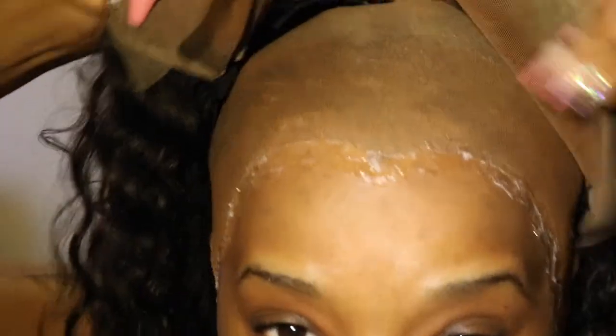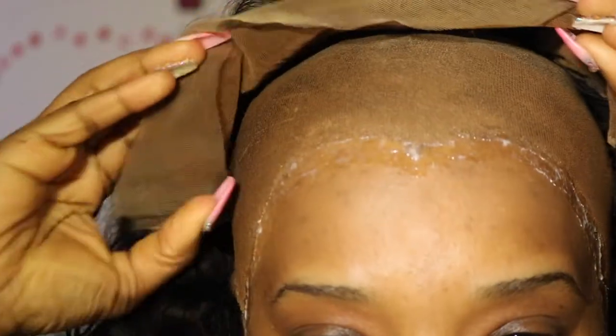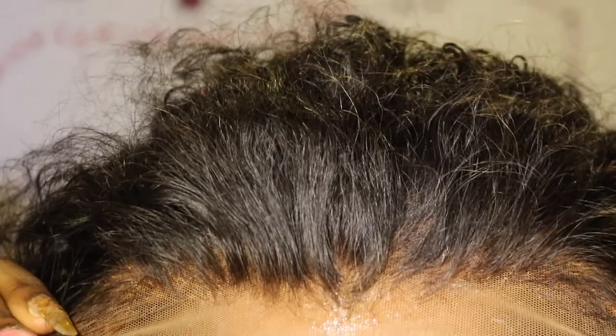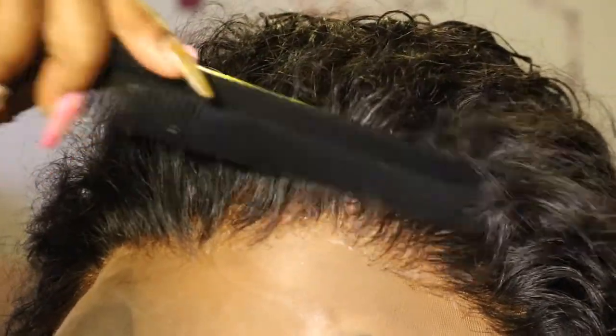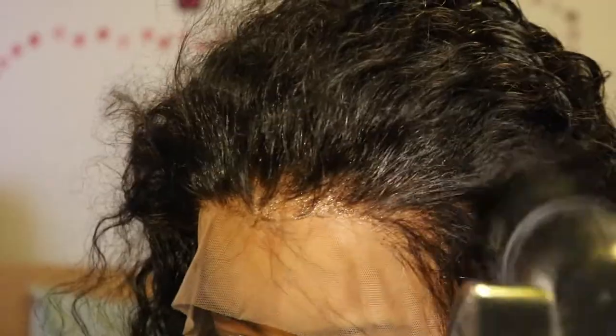Now moving on to my favorite part, which is the meltdown. You're going to basically pull up your frontal and press it into the glue. I am NOT cutting the lace before I install in this particular tutorial — I am just placing it on. Then I use a comb to really press the frontal into the glue. I'm also going to use a blow dryer on a high heat setting to really make sure that this glue sets.